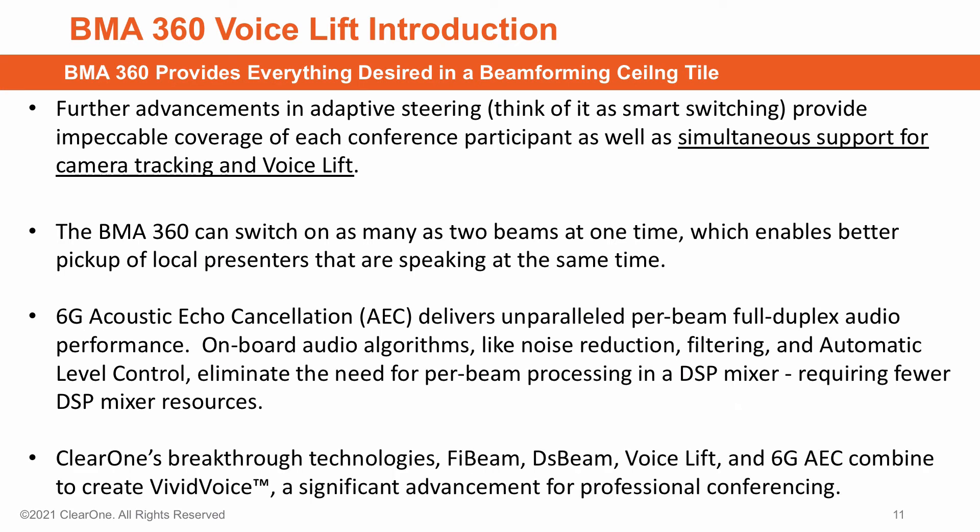These breakthrough technologies — 5-beam, DS-beam, VoiceLift, and 6G AEC — combine to create VividVoice, a significant advancement for professional conferencing.